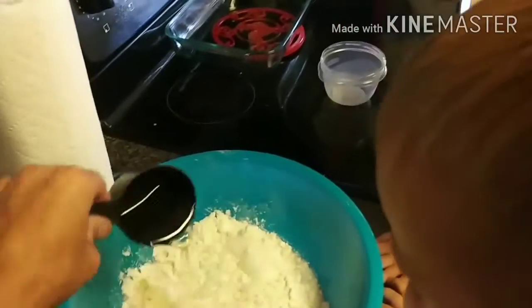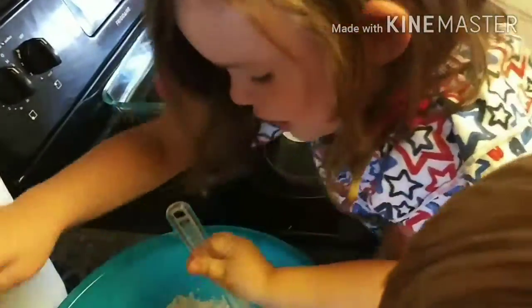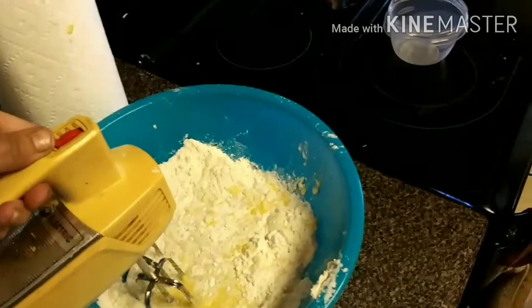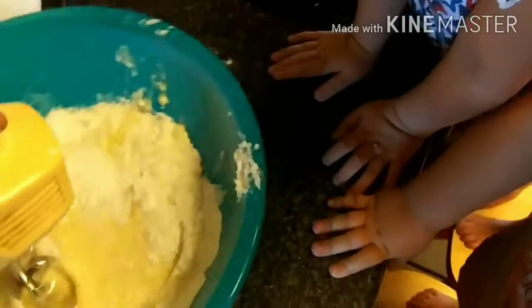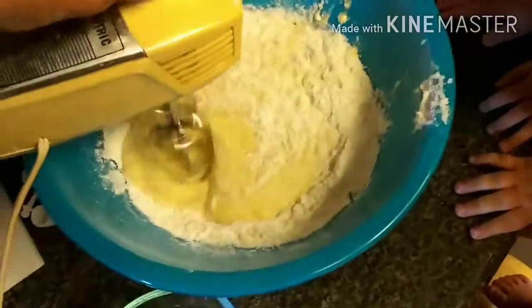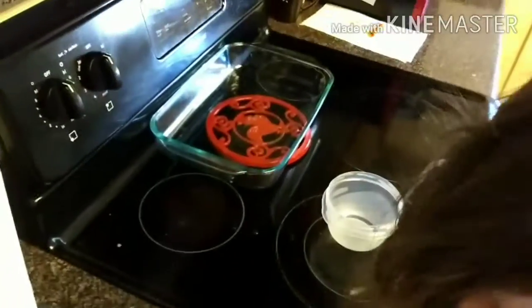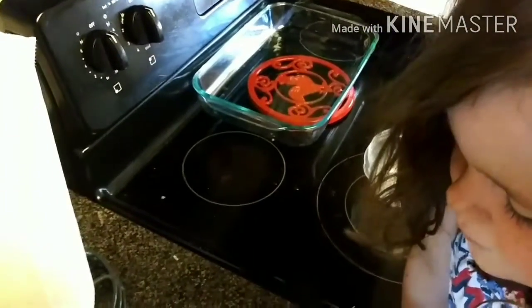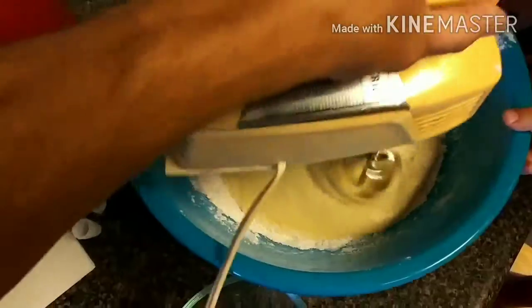I'm gonna go ahead and put the vegetable oil in here. Now I'm gonna take the mixer and start mixing all of this. We're gonna mix it on low, beat it around a little bit, get this mix looking really good. Once we do that, we'll transfer it all into our pan and get it in the oven.